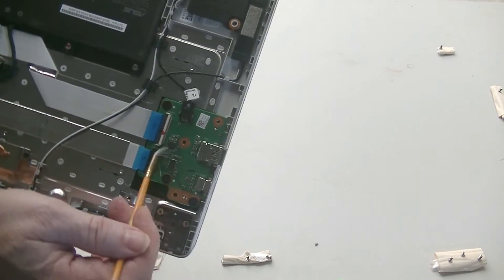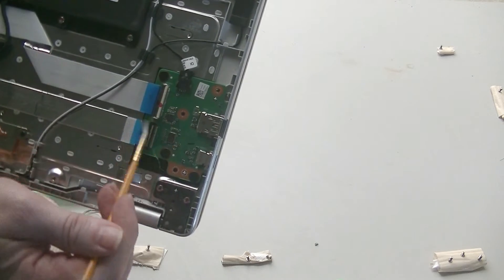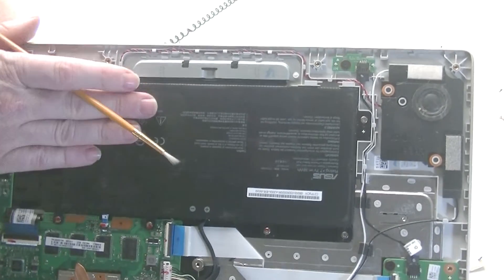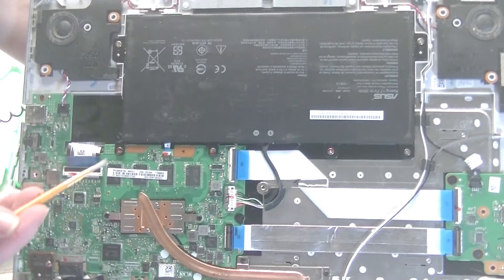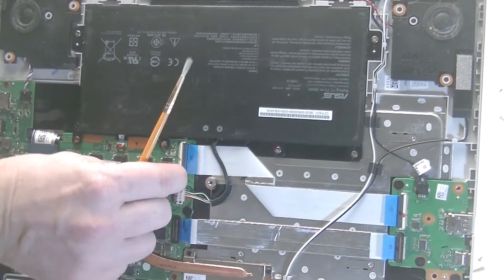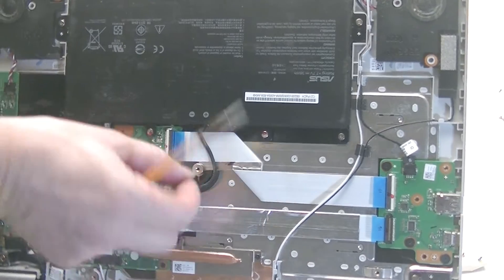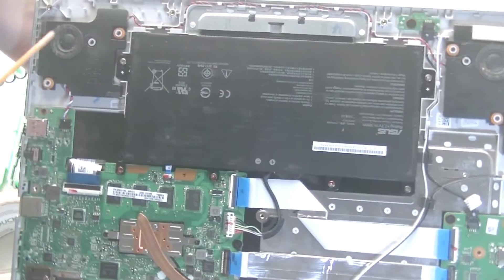You can clean around the auxiliary board as well. If you needed to replace the battery, this is the battery here. You remove these screws, pry these two parts up, and then it unplugs so you can remove and replace the battery. This is the speaker, and here's the other speaker.